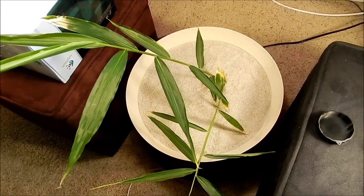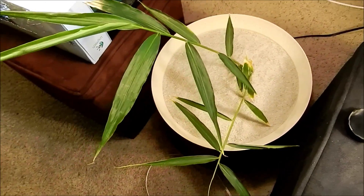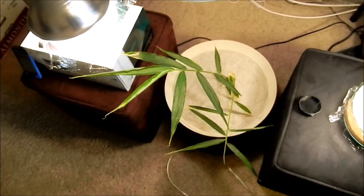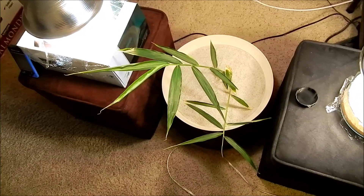I haven't seen any fungus gnats at all. So I'm going to buy more of these light reflectors and LED bulbs, and that will hopefully rectify the situation very soon.